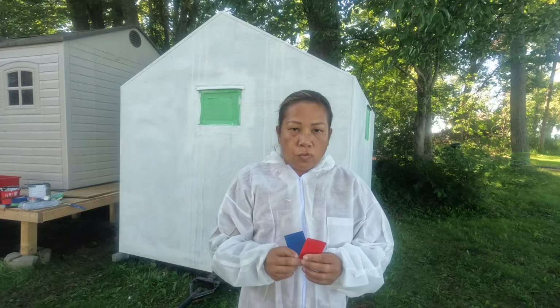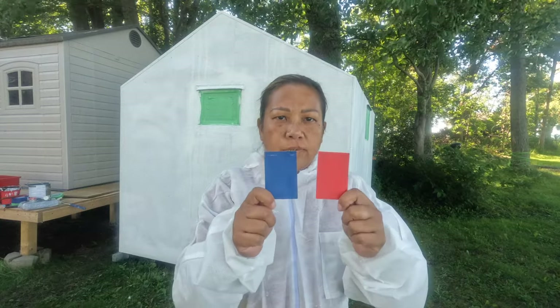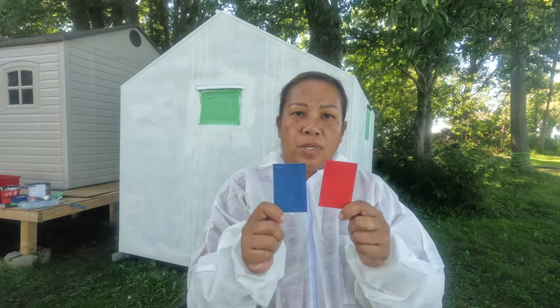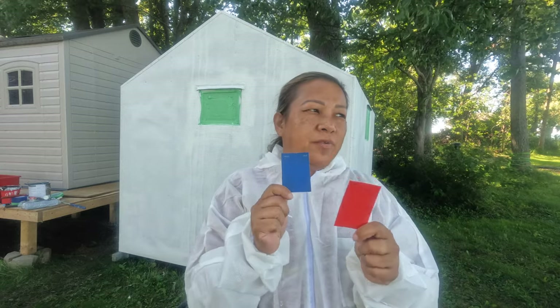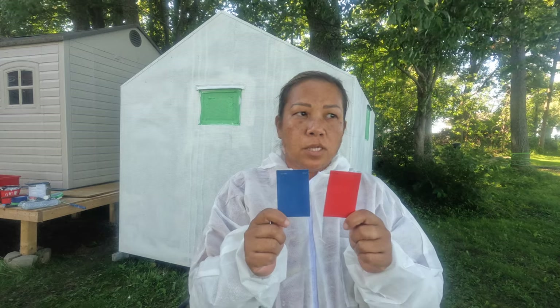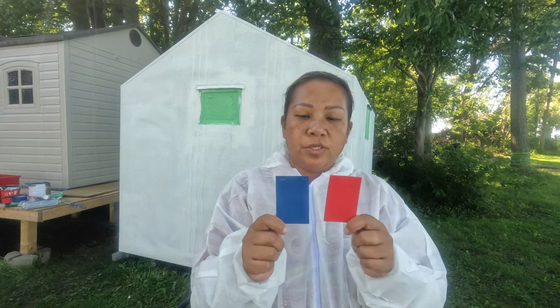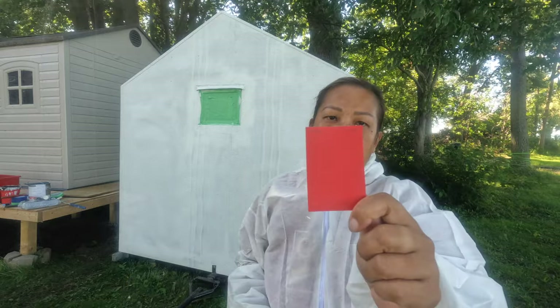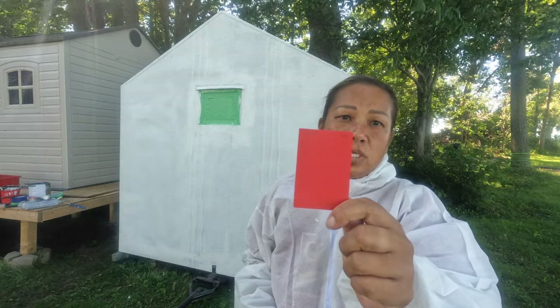The paints I decided to go with were Sherwin-Williams. A nice sales lady named Ashley helped me choose these colors. I figured they would stand out in the snow, especially in whiteout conditions. This blue one is going to be the main color, and the red we wanted specifically for the door.